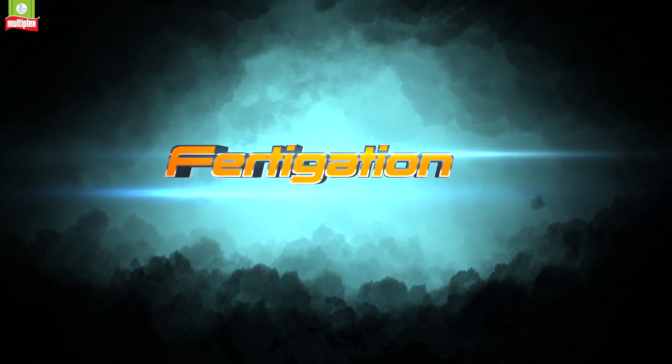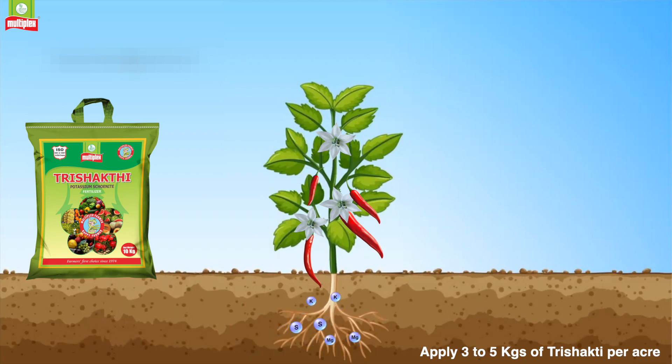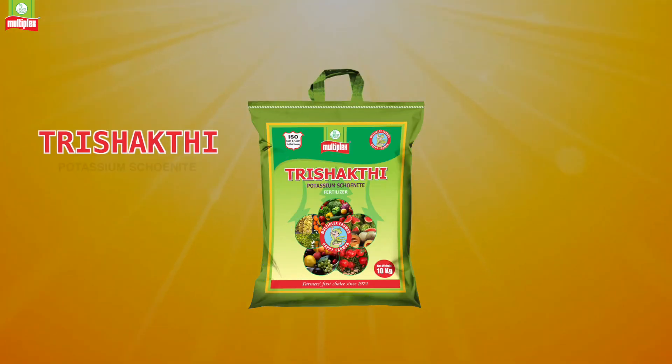Fertigation: Apply 3-5kg of Multiplex 3 Shakti per acre.